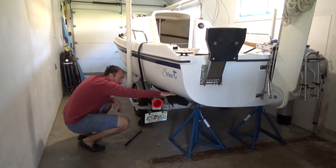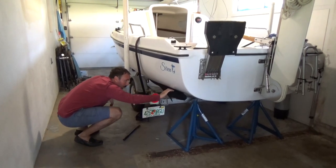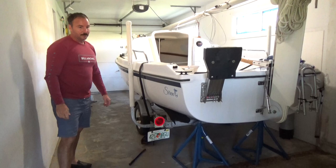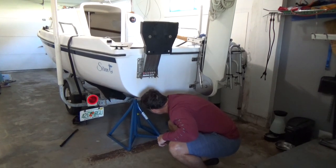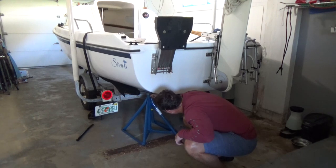Now we have already lifted it pretty much all the way up with the trailer in the back. Also, what I can do with this stand if I want to crank it up some more — all I have to do is turn these and it can lift the boat up more if I need it.